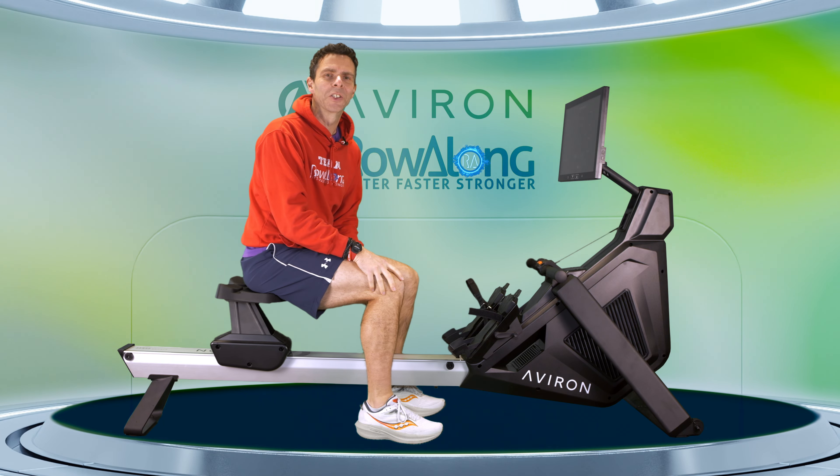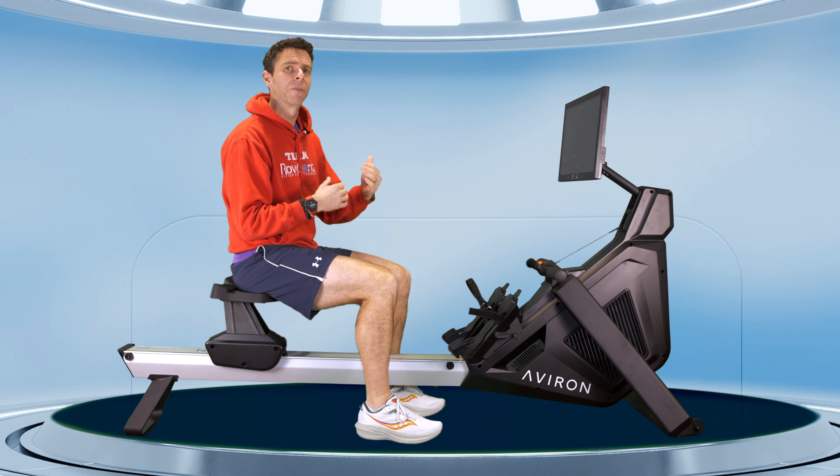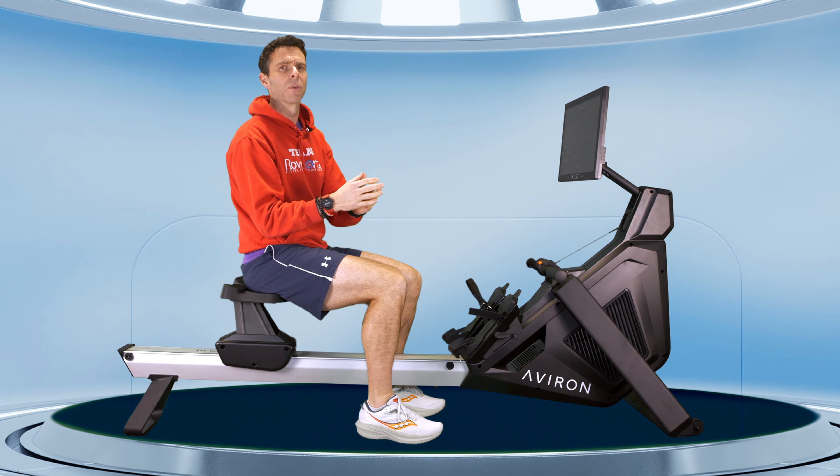Hi there and welcome along to another workout for you to row along to. If you've been following my series of workouts from 5 minutes all the way up to 20 minutes where we are now, you'll find that this row is going to be the next generation of tough rows.